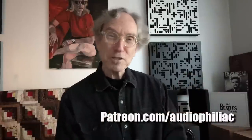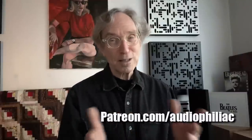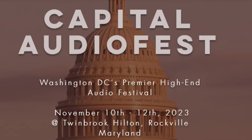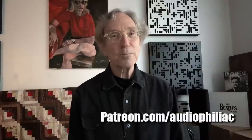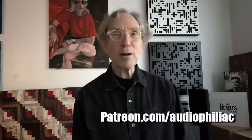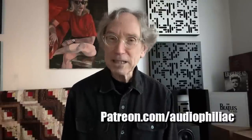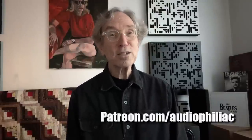My name is Steve Guttenberg and I am the Audiophiliac. If you enjoy the channel — the reviews, viewer systems of the day, interviews, show reports — please consider joining and supporting my Patreon. The address is on screen right now. If you like this video, please hit the like button, and if you haven't subscribed to the channel, please do so. Thank you again for watching, and I hope to see you back here again very soon. Bye-bye.